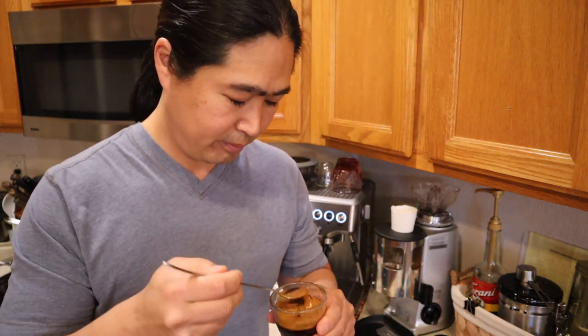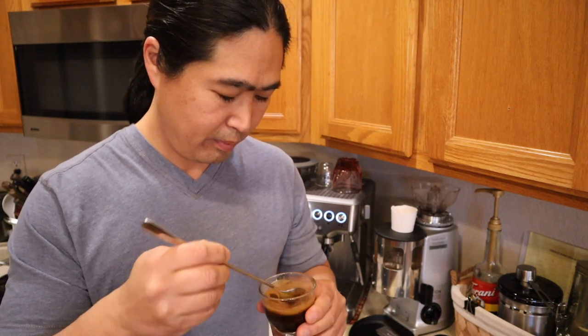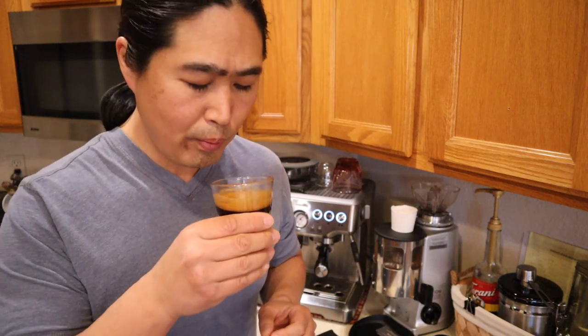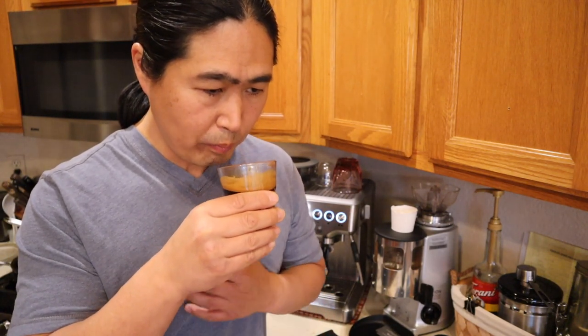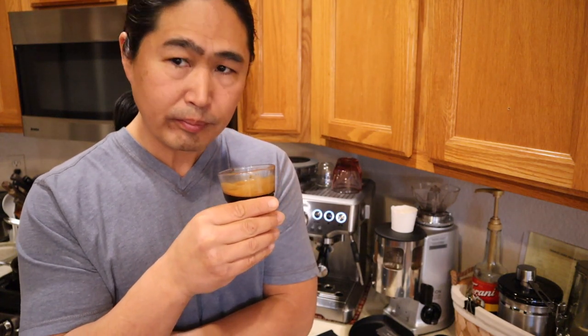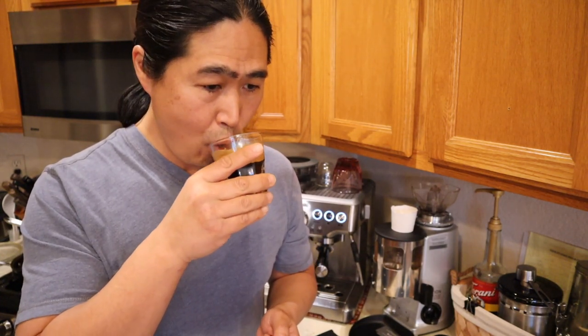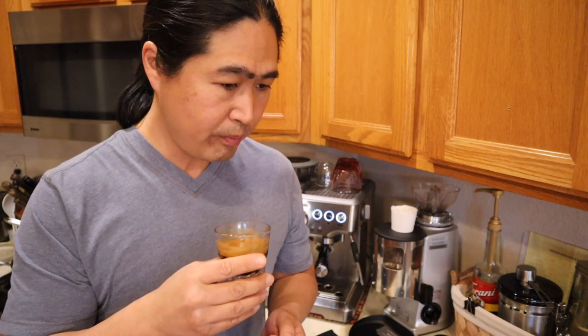Let's taste. Cheers, everybody. Wow, it's a lot spicier. Definitely creamy. I can taste all the different notes, the profile — creamy, chocolatey, chocolate flavor and spice is all over there. Pretty much enhances it. I can taste every bit of it.